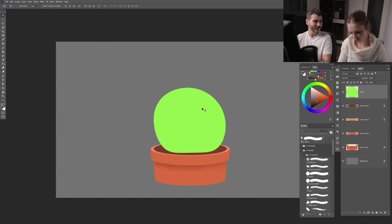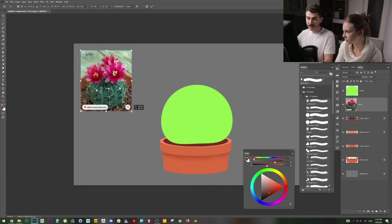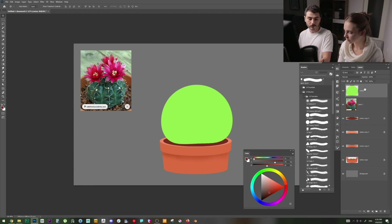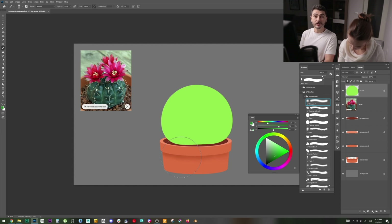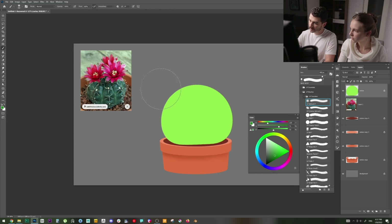I've brought in a reference image — it's a different angle, just to get an idea. We're keeping it simple so you can follow along. I'll paint the cactus like a sphere: block the transparency, select the cactus color, choose a big soft airbrush — like the LP Airbrush — and decide on a light direction. I'll say top-right, so I'll put shadow on the left side.